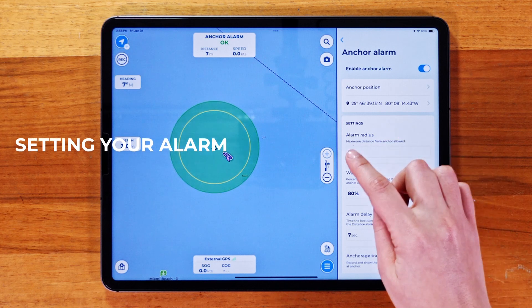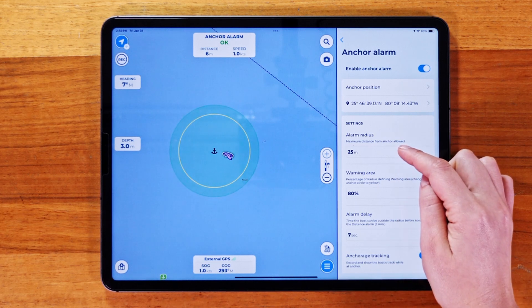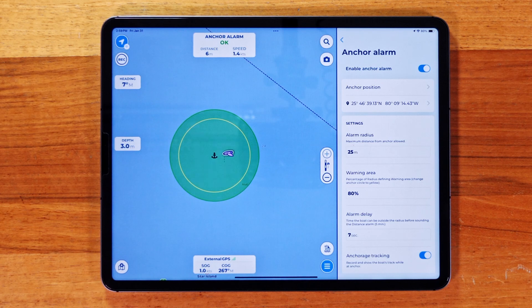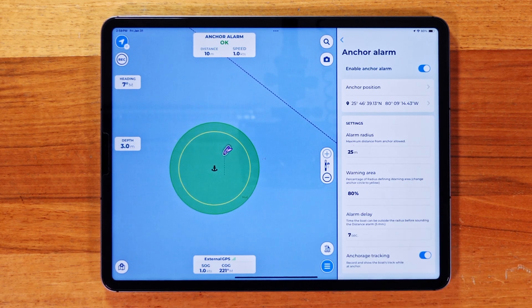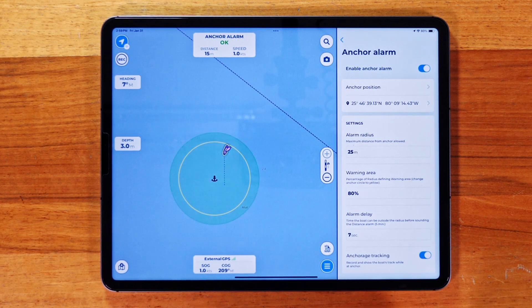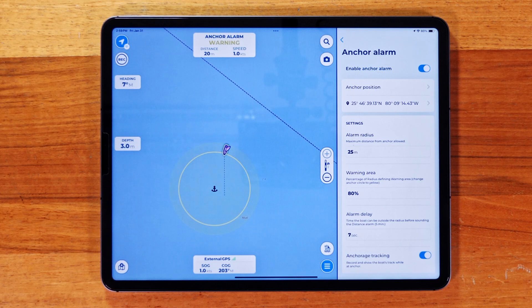Next, we have the main settings for this feature, giving you full control over your alarm preferences. Alarm Radius defines how far you can drift from the anchor point before the alarm goes off. Warning Area gives you an early heads-up as you approach the alarm radius — the area will turn yellow to let you know you're getting close. Alarm Delay sets how long the app waits before triggering the alarm. AquaMap also tracks your boat's movements with the Anchorage Tracking option.